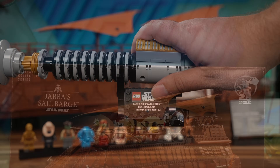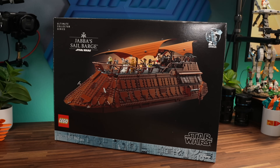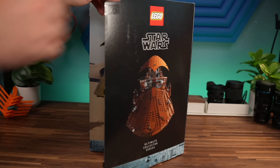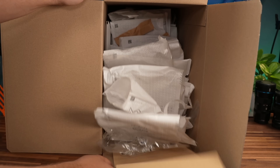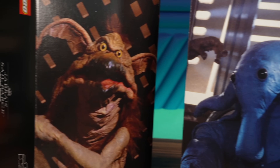The box has the 25th anniversary of LEGO Star Wars branding. It is pretty hefty, but it doesn't really scream $500 set, to be honest. As you open it, you are greeted with shots from the movie. The two inside boxes holding the bricks also have shots of Salacious Crumb and Max Rebo as a fun little easter egg.